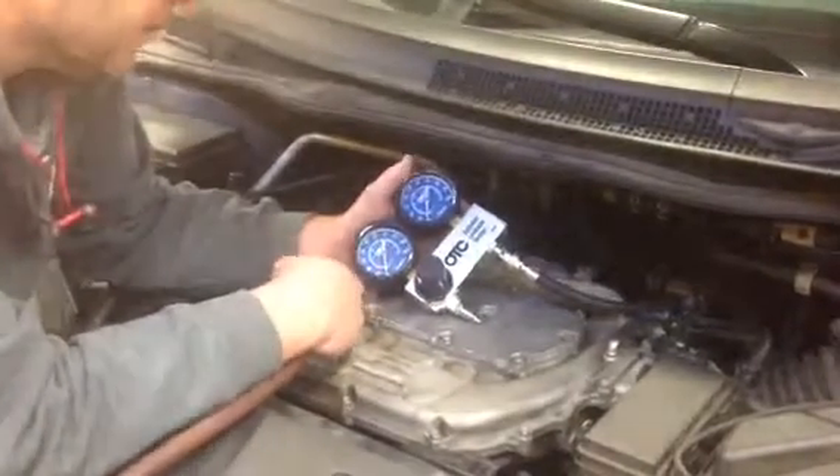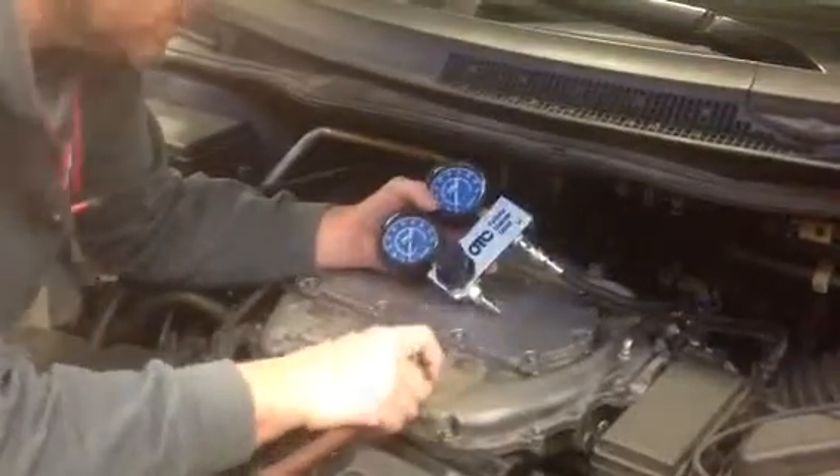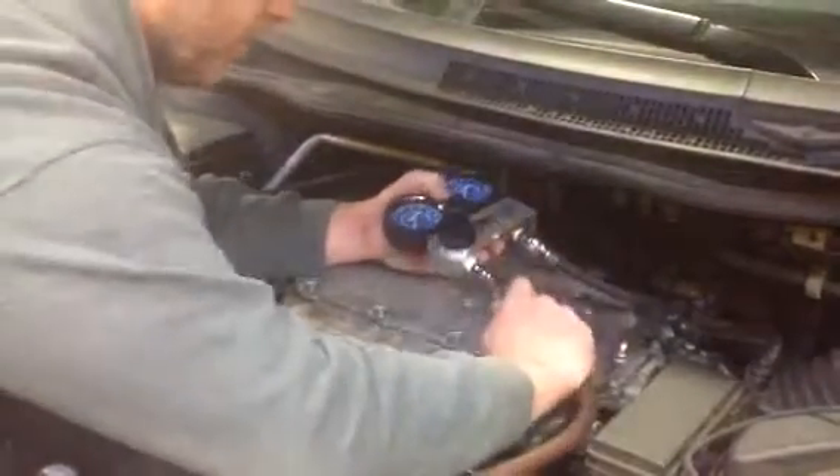We weren't losing really anything on number six. Now we're going to show you cylinder number three, which is our problem cylinder.